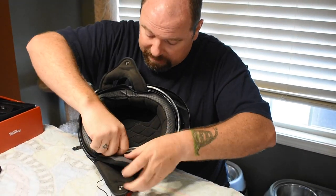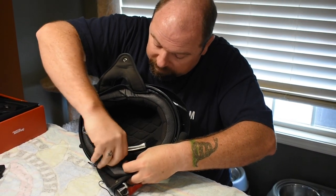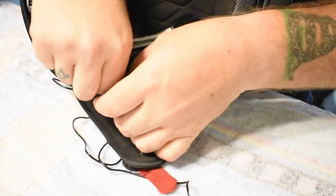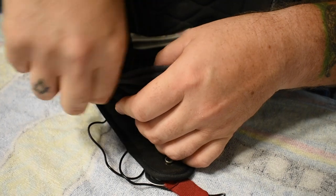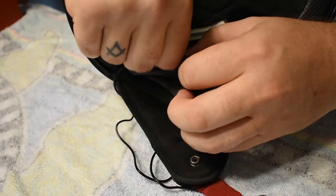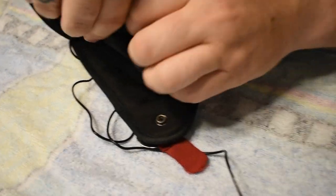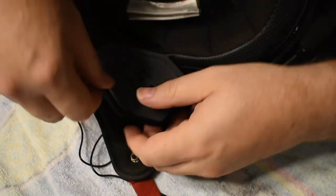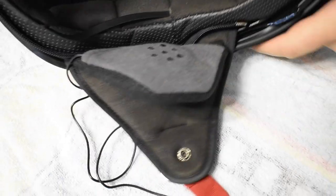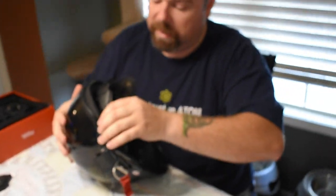There's a little bit of flexibility because it is a plastic backing. Open the ear pod back up, take that little bit of extra wire, fold it up in there so it's out of the way, then velcro it back down. That side is done — there's not really that much excess wire to catch on anything and you can still use your pad.